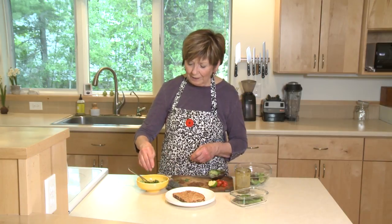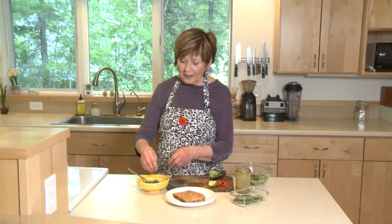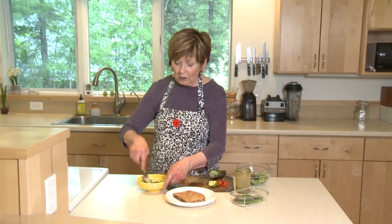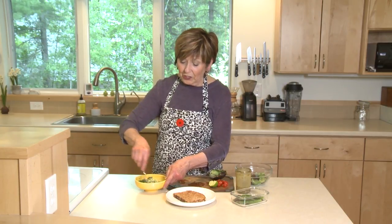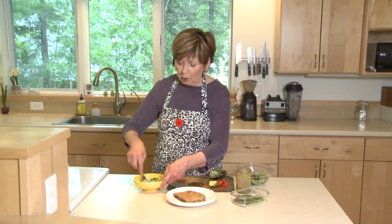I'm also going to put some chopped chives in there from my garden. The reason I'm stirring them into the avocado is because they'll stick onto the toast much easier than if I just tried to sprinkle them over the avocado after spreading it.